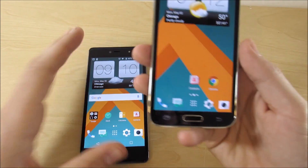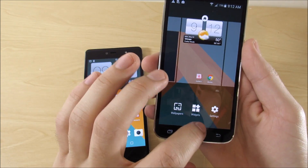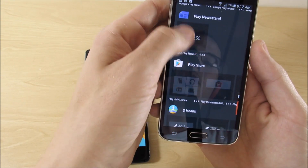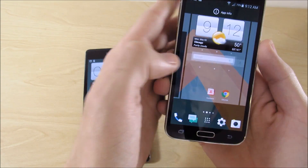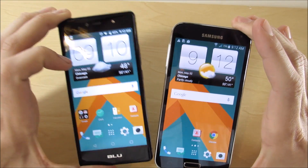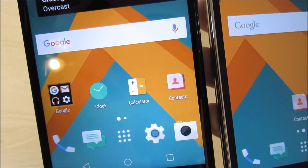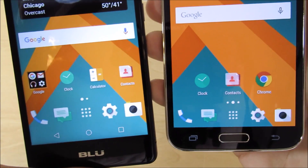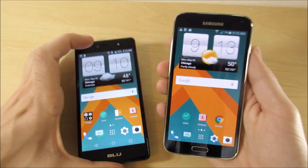Now let's add the Google search bar. Hold down on the home screen, go to Widgets, and locate the Google Search widget — put it right there. You can see we're almost identical to the HTC 10 now. Then from the app drawer, drag the Clock app to the home screen. The icons may start to crowd, so let's go fix the spacing — go into Nova settings, then Desktop, and change the desktop grid to 4x4 to give proper spacing like the HTC 10 layout.